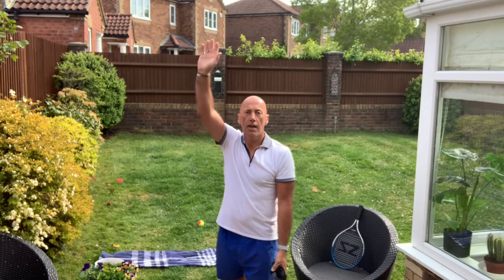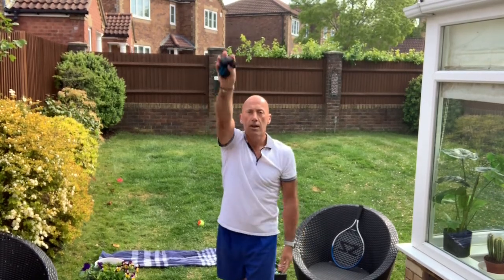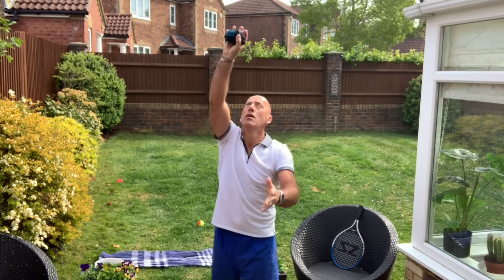What I want you to practice is what we're just doing here — throwing the ball up and keeping your hand above your head as if you were hitting the ball — or start with your hand by your side and bring them both together, so as you come up your racket arm comes up as well.